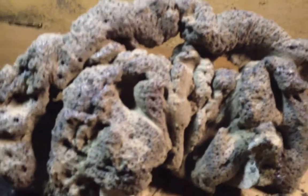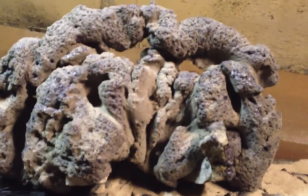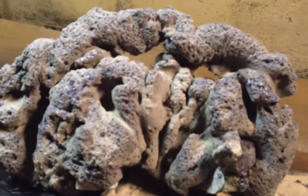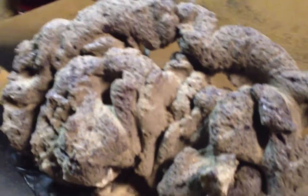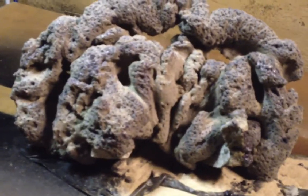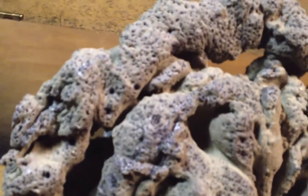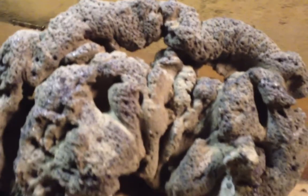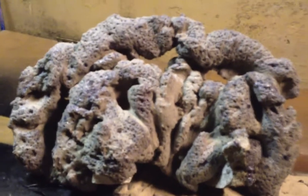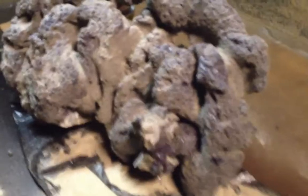This is going in a 10-gallon with caulerpa, a lot of microorganisms — not really fish. I just wanted to try this out and see how it looked, and I have to say this looks friggin' awesome. You would end up paying probably $80 to $90 in New York for a rock like this — just a rock, not live rock.